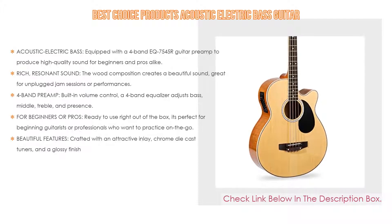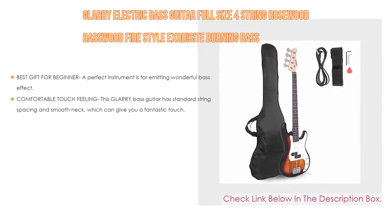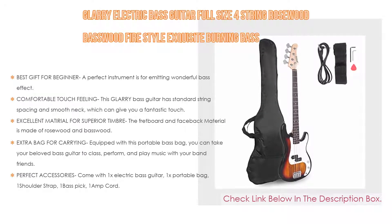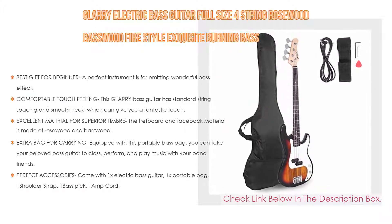Number two: the Glary Electric Bass Guitar is a full-size four-string rosewood bass with a wood-fire style. This exquisite bass is the editor's choice as the best gift for a beginner. It is a perfect instrument for emitting a wonderful bass effect, ideal for beginners looking for a reliable bass guitar with a comfortable touch feeling.